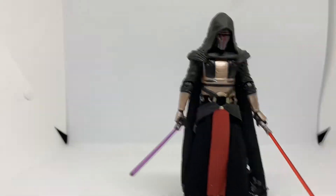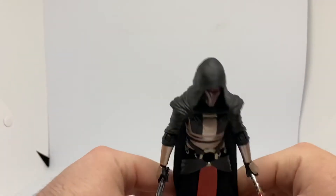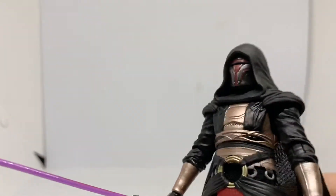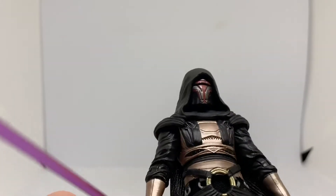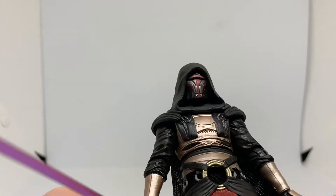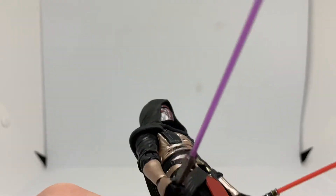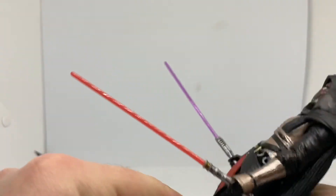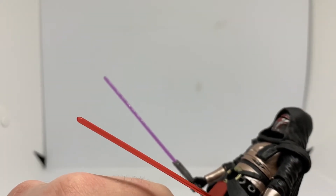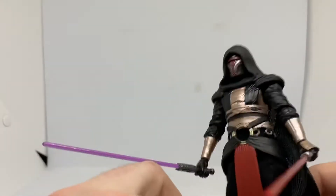I'll lift up the camera a bit more so we can have a better look at his helmet. Sadly, you can't take this off — you probably could, but with a lot of cutting and all that. It looks pretty thick. I don't know too much about him, but was he a Sith first or a Jedi first? Either one, still pretty cool.